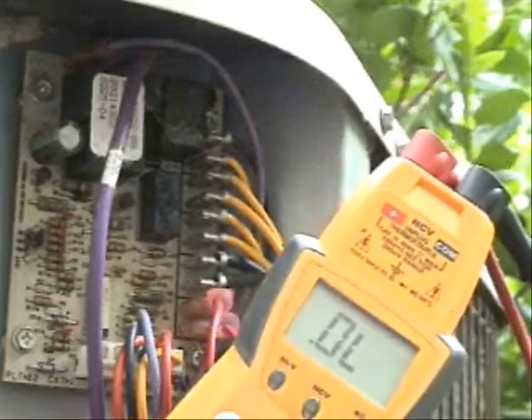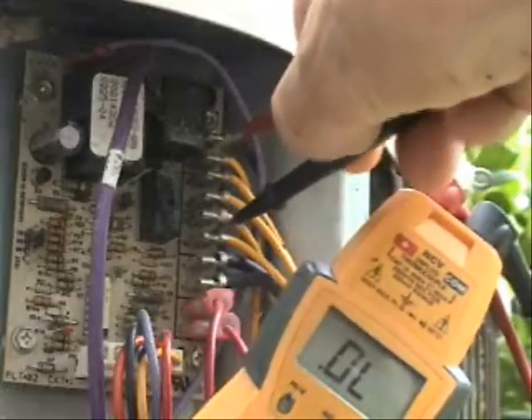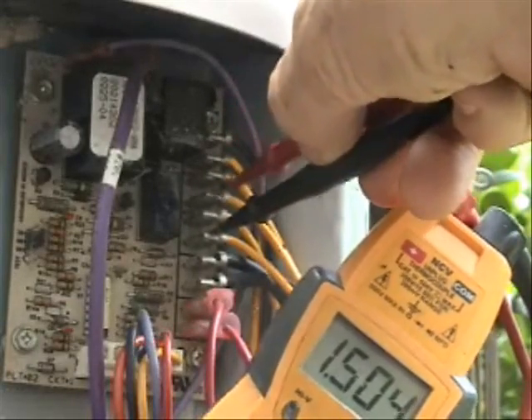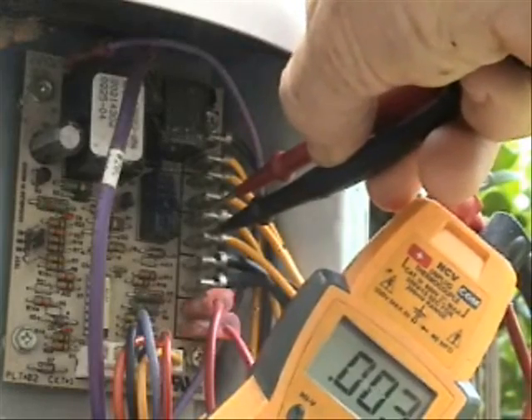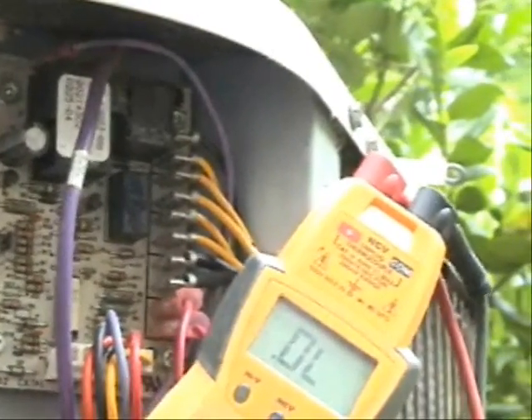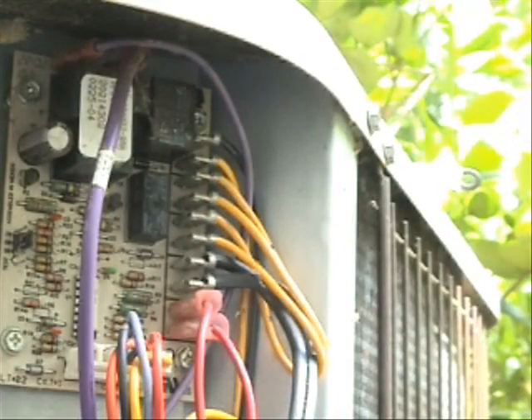It's generally pretty simple to test them. Let's check to see if we have continuity across there. In this case we do, which means the pressure switch is closed and voltage should pass through no problem.